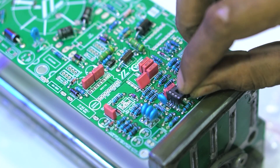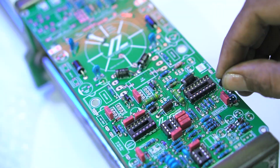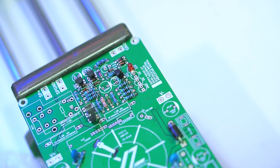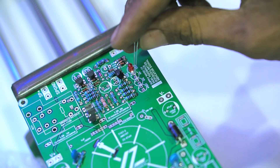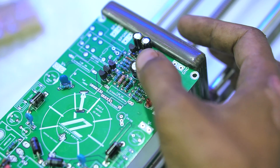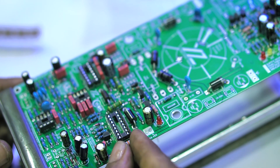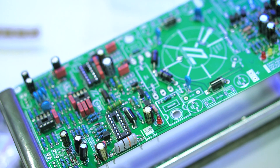I installed a socket for easier component removal and insertion. I soldered the LED directly to the PCB. If you want to add an LED on the front panel box, the LED on the PCB must be removed and a socket installed for connecting to the amplifier box. For the RCN, you can use 2x10kΩ resistors in parallel, or a single 6.8kΩ resistor. I prefer the parallel configuration, though it uses more resistors.